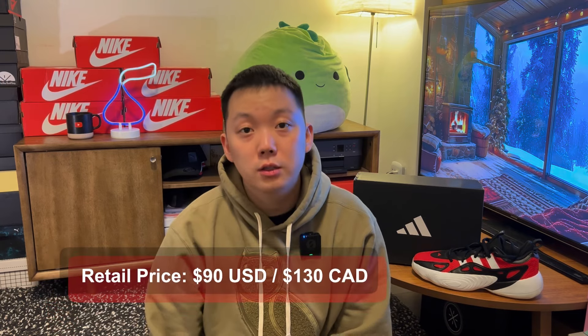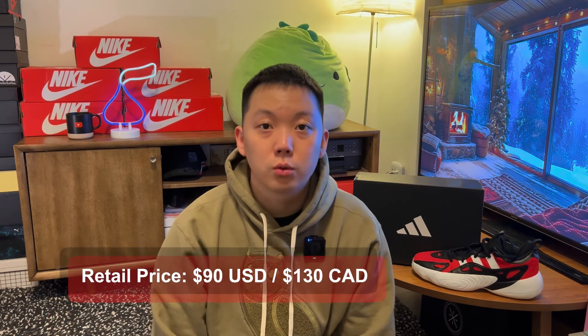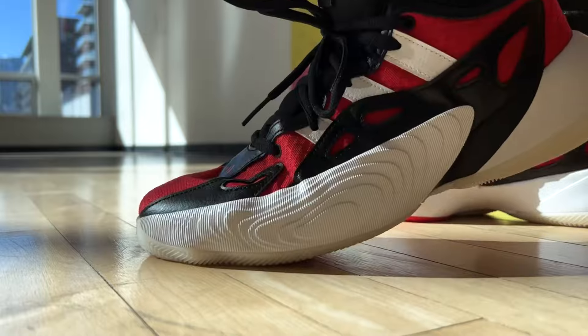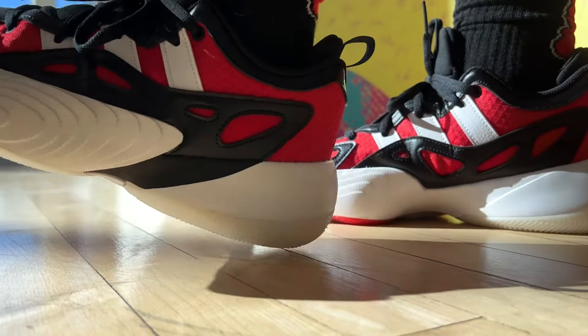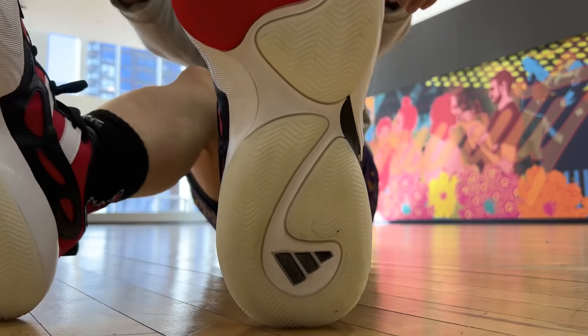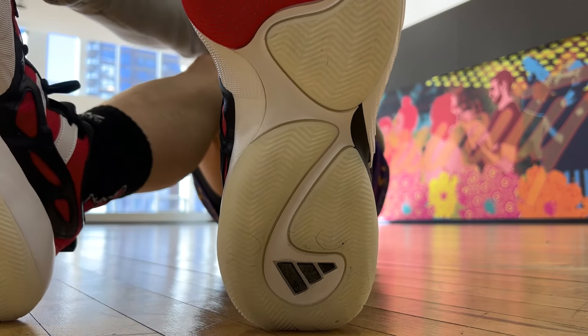So as you can tell from the name, this is the Trae Young budget shoe — 90 bucks. There are a lot of similarities to his main signature shoe, the Trae Young 3, actually. And that can be either good or bad. From my experience, these are also diagnosed with some minor heel slippage. The league as a whole seems to just not buy into the Trae Young hype anymore.